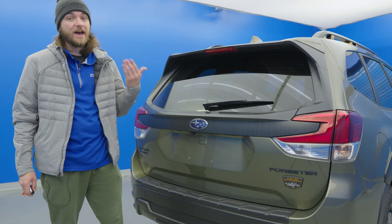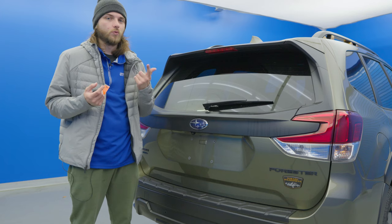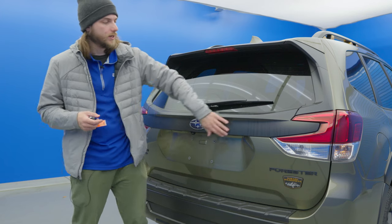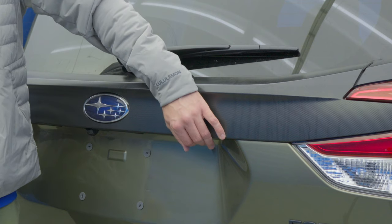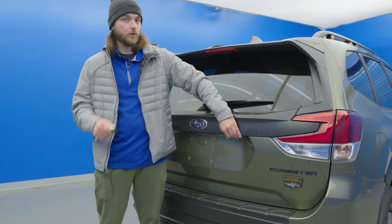Once it starts beeping, go ahead and press unlock within 30 seconds. Once it's unlocked you have the option to enter a five digit password using button presses to coordinate to numbers. I always just do one, two, three, two, one. So go ahead and hit it once, wait for the beep, two, wait for the beep, three, then one more.